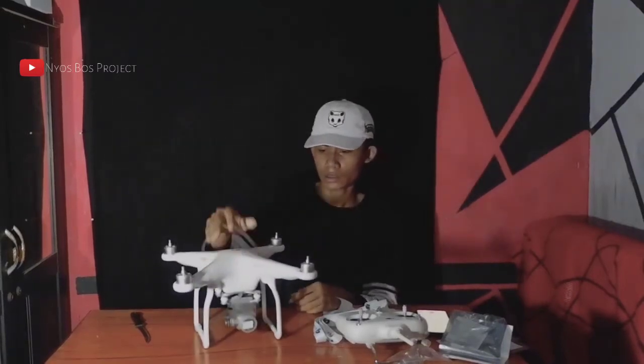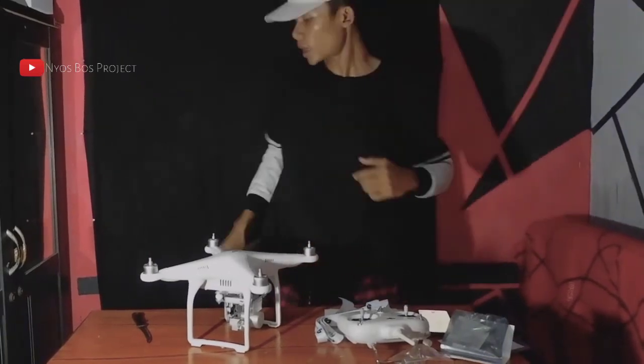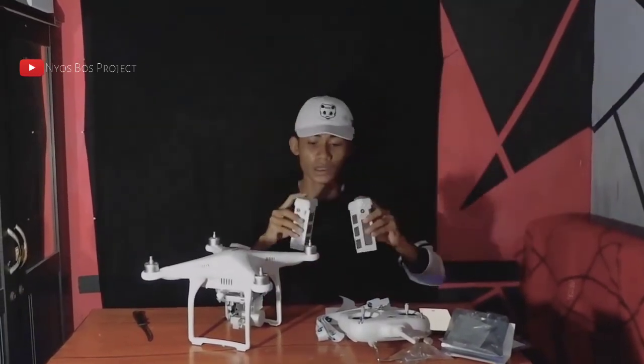Jadi ini penampakan drone-nya. Saya ambil dulu baterai buat dinyalakan. Lama banget baterainya disimpan.